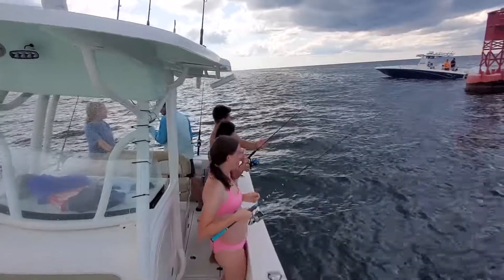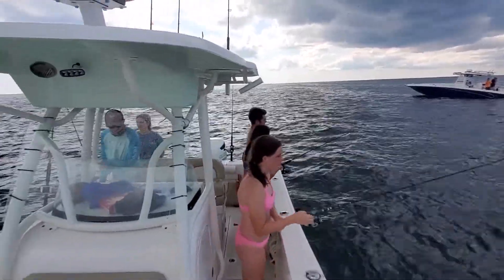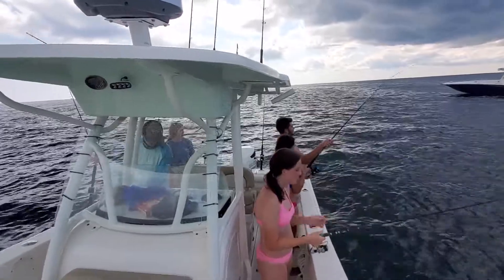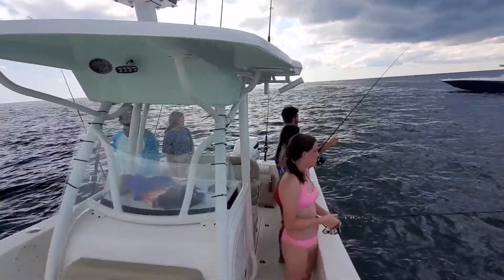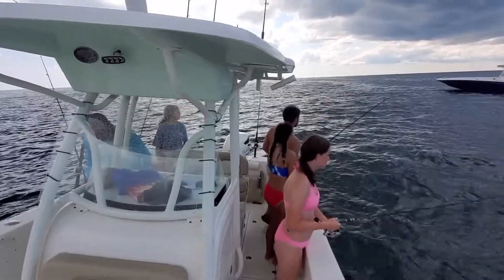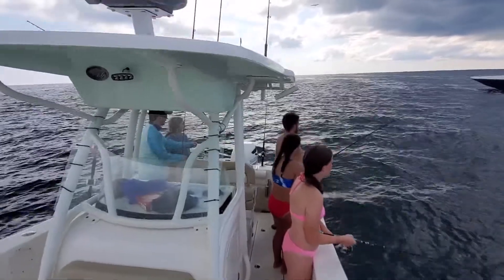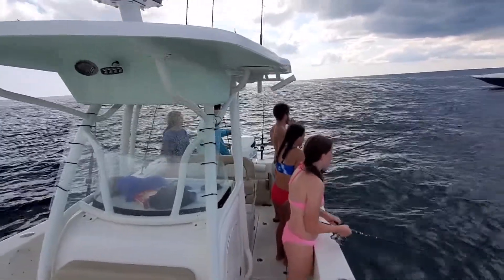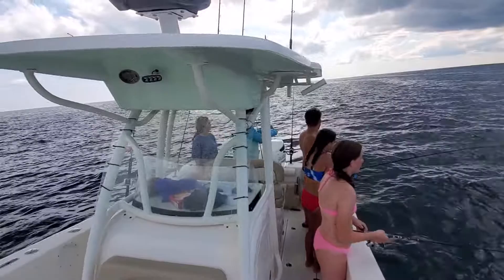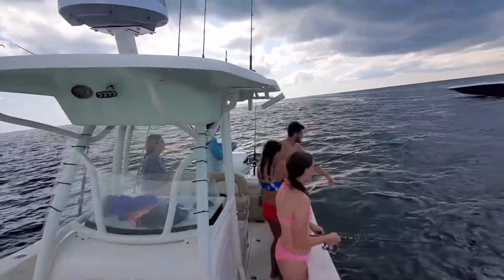I'm just going to catch amberjacks. I'm DIY. Probably one of those amberjacks. We did have some good bait here for you.